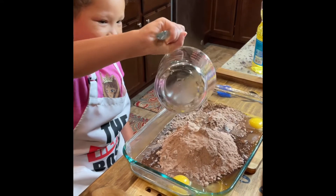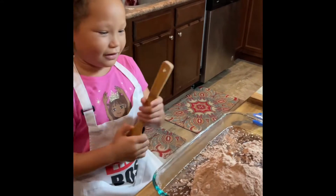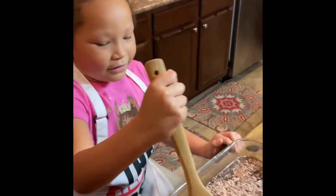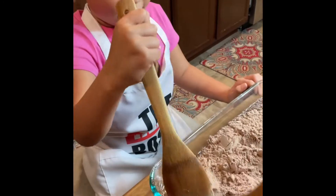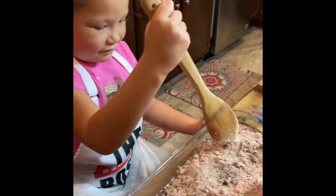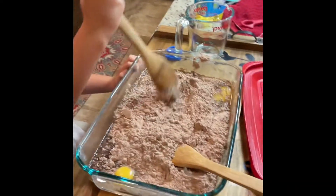Let's go ahead and start stirring — get your spoon. Our dog ate the other one, so we had to use these. There you go, stir it up pretty good with the water. Yep, stir it up until it's all in there.